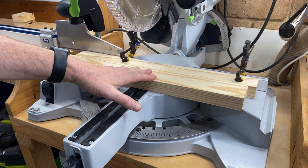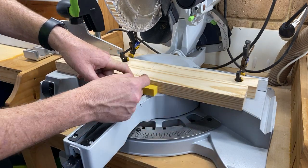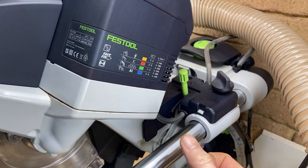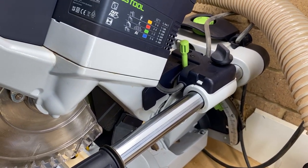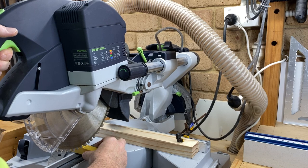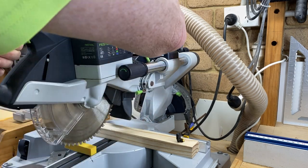Now we don't want to cut all the way through our piece of timber like you'd normally do on a mitre saw. We want to stop, so I'm going to put a spacer in — I'll use 20mm so we'll have 20 millimeters of wood left. Around the back of the saw is a knob: you flip it forward and adjust the height to set the depth of cut. I'm going to set that for my 20mm spacer. At the moment it's already got a depth set that's slightly more than we want, so I'm just going to back that off slightly.